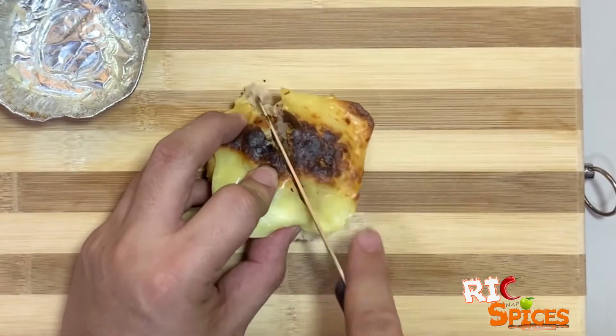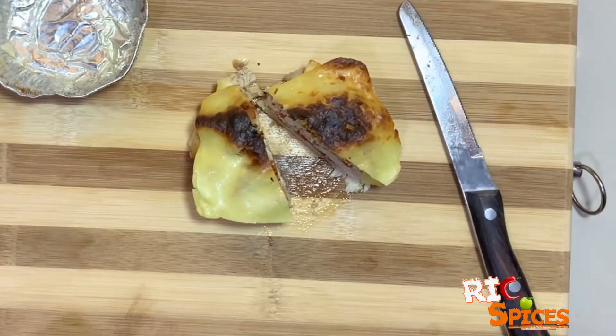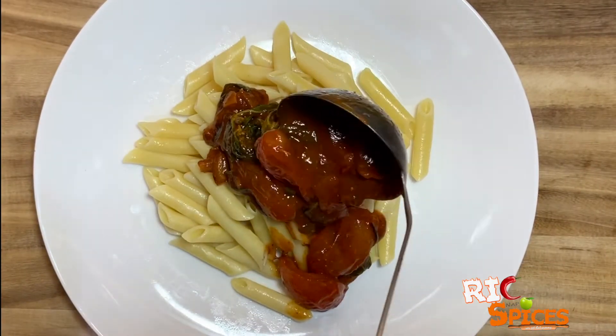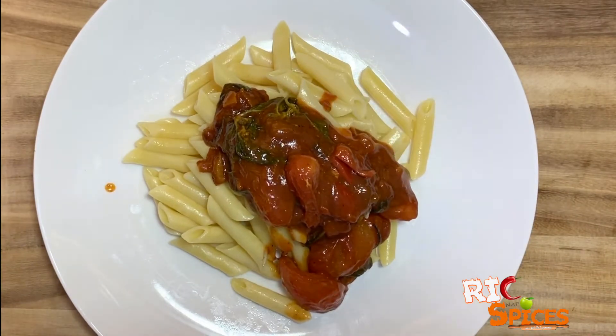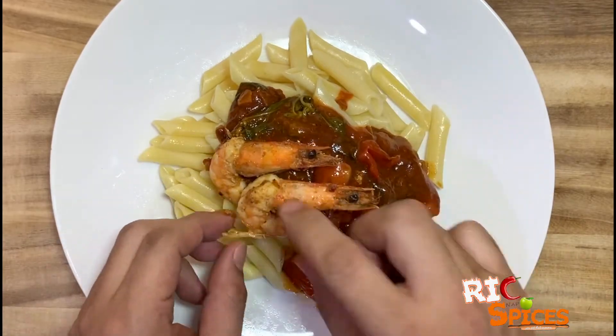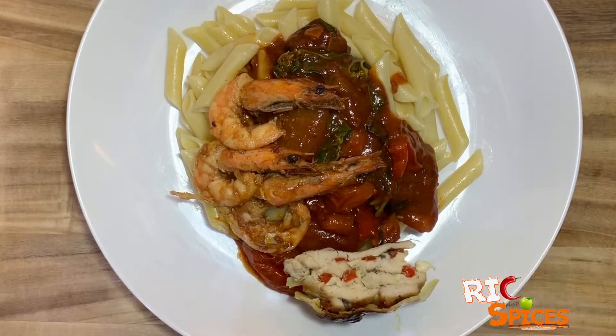Now, let's do some plating. Cut the baked chicken in half. Pour the red sauce and pasta, and place the shrimp on top, and the baked chicken on the side.